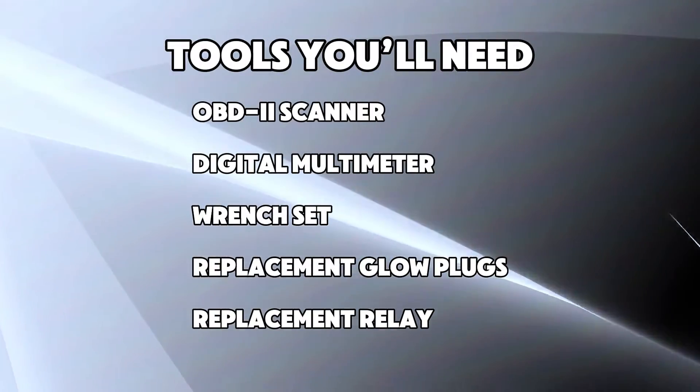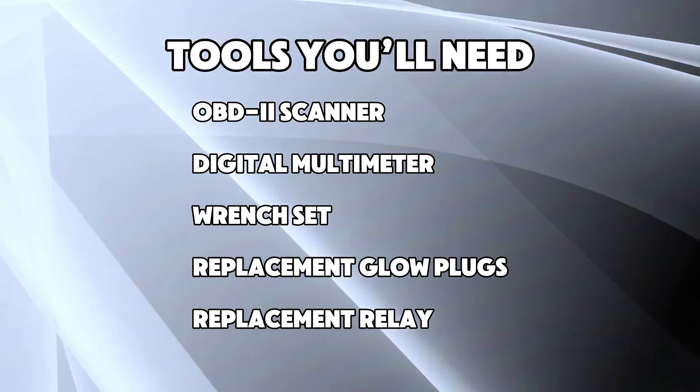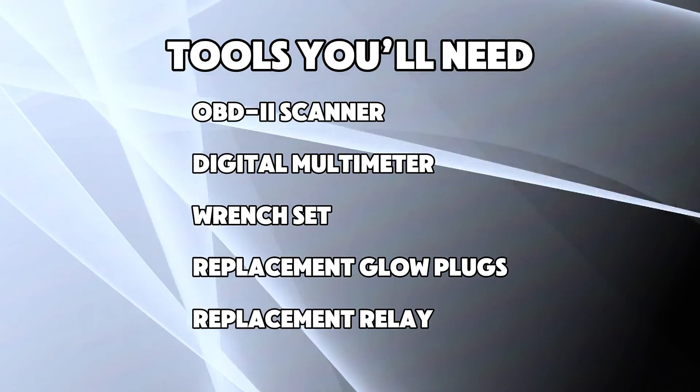Tools you'll need: an OBD2 scanner, a digital multimeter, a wrench set, replacement glow plugs, and a replacement relay.